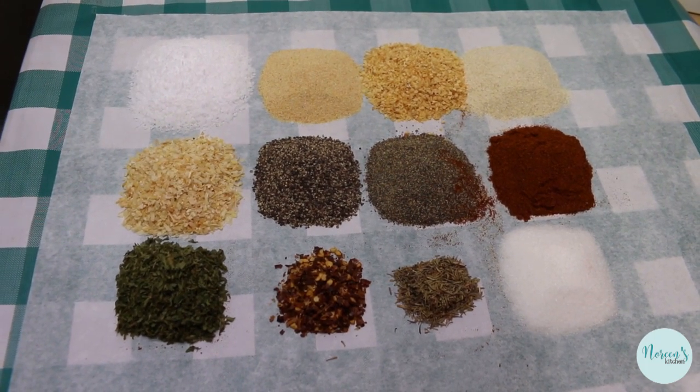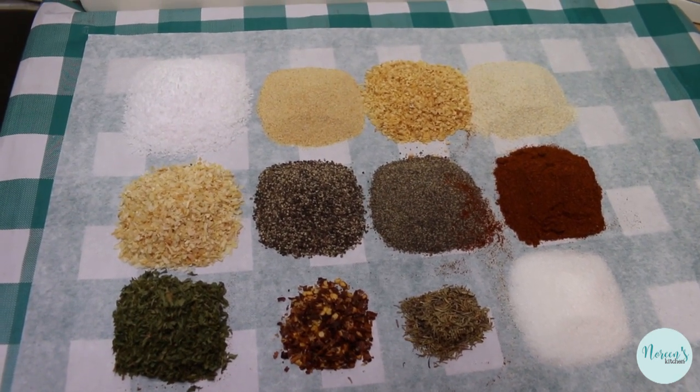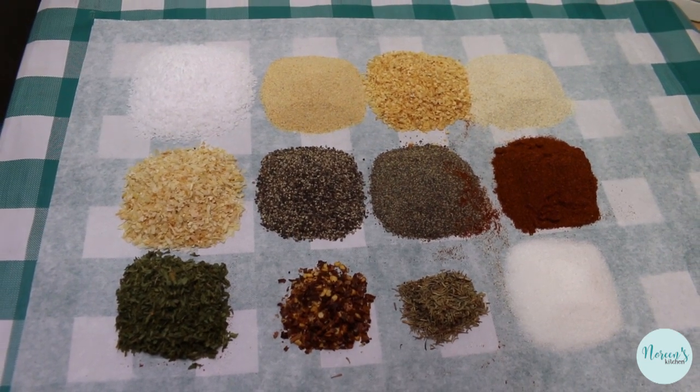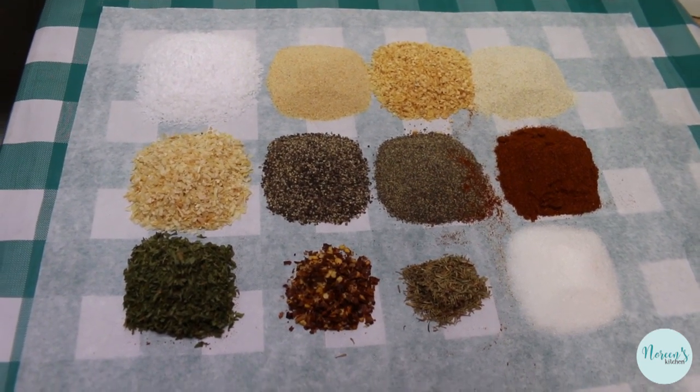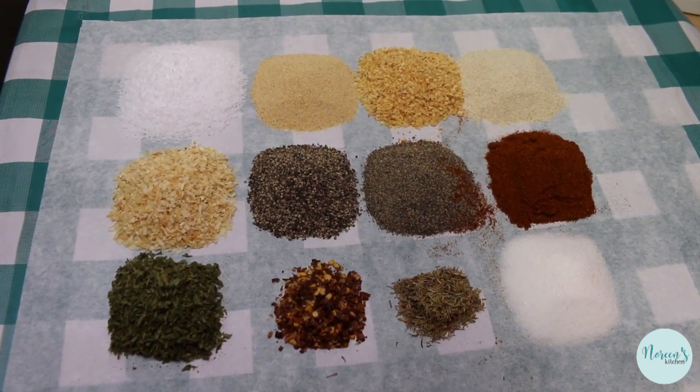This is a perfect all-purpose seasoning blend for chicken, beef, fish, pork, seafood — you name it. You can use this as a substitute for seasoning salt or an all-purpose seasoning. And if you want to leave out the sugar and the salt, go for it.